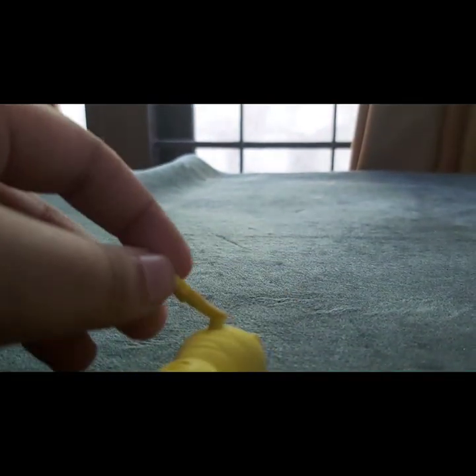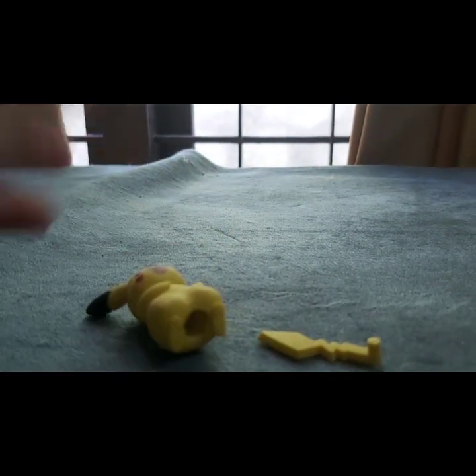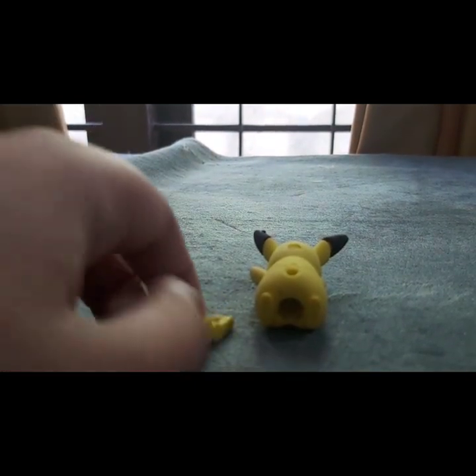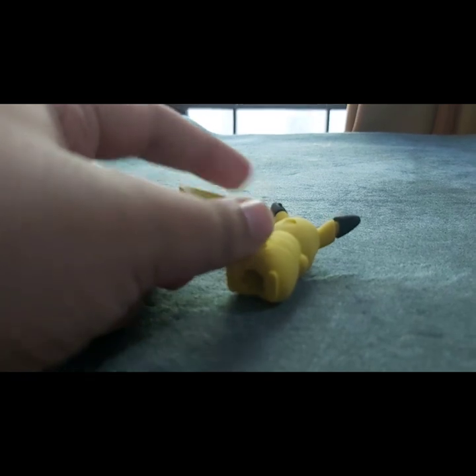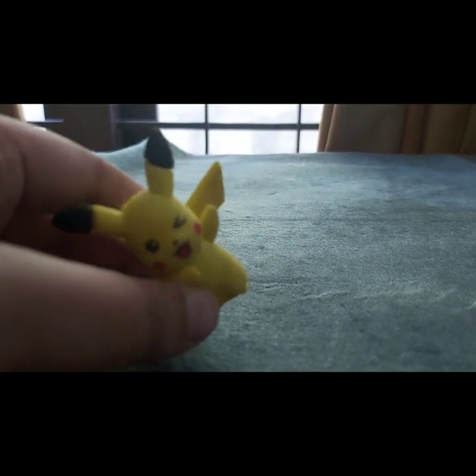I wish there were more rubbers like these — I wish there was a Charizard and a Mewtwo because they would look so cool. YouTube is kind of my favorite but I like Pikachu more than anyone, so yeah, pretty cool rubber.